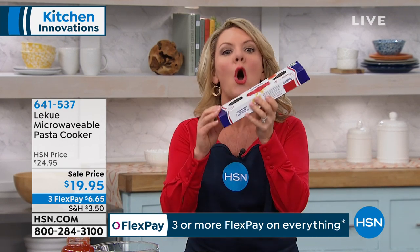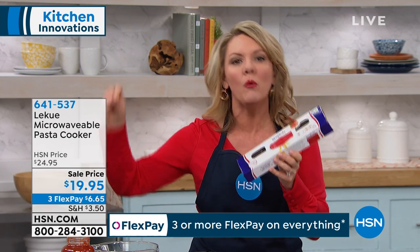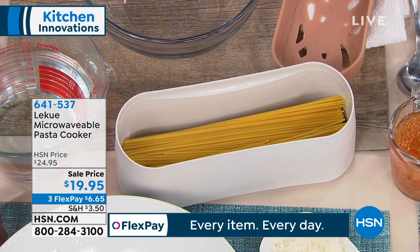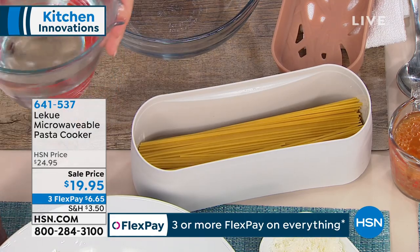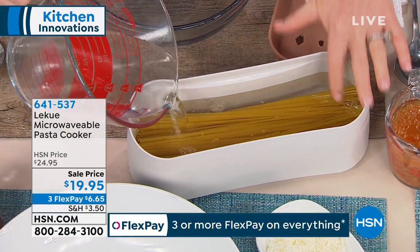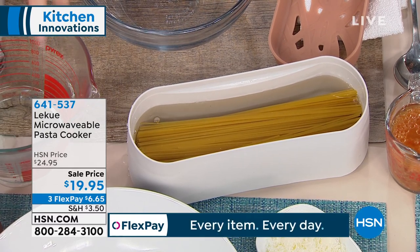So let's talk pasta. How long does it take to boil water? Ten minutes. Now I can cook a whole box of pasta in the time it would take me to boil water on the stove. I'm going to take my pasta and put it into my La Quay. It is the exact length of the spaghetti — why did it take us so long to find something we didn't have to break the spaghetti in? Then I'm going to take my water, and no matter what kind of pasta I'm using, I'm going to fill the water just over the top of the noodles. That's it.